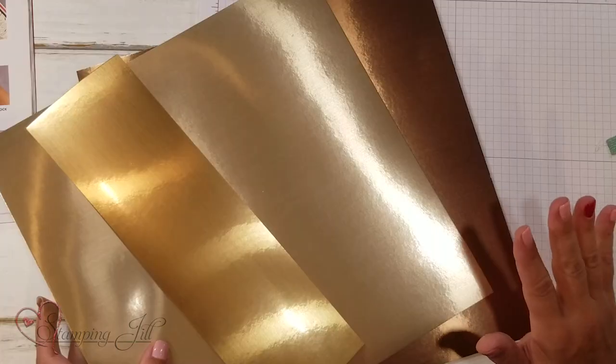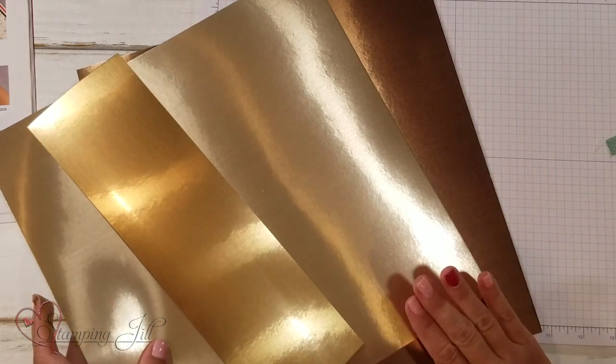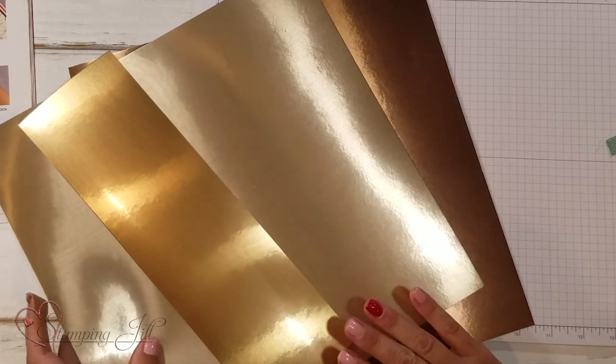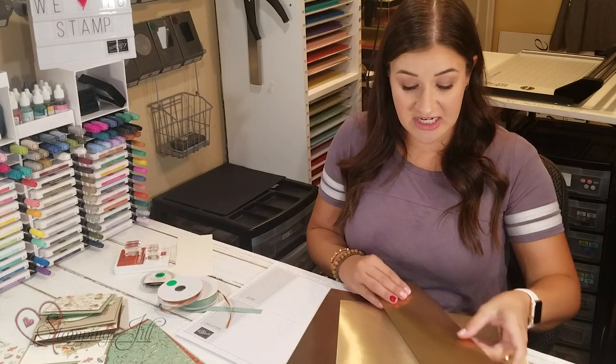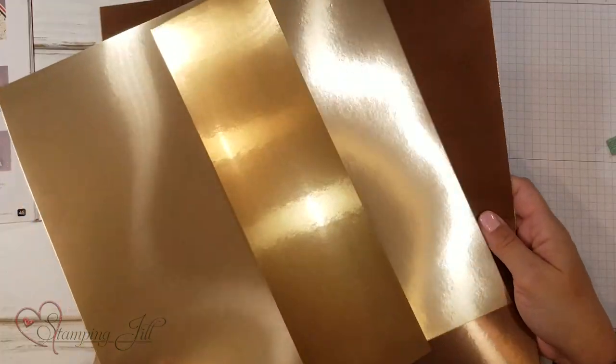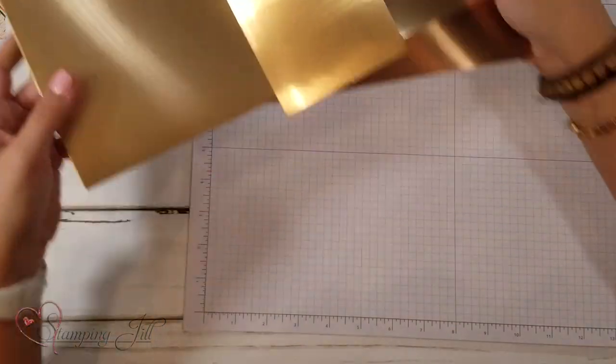It comes with a beautiful brushed metallic 12 by 12 cardstock set in gold, bronze, and copper. This is so much fun to play with, and it just adds great diversity and shine to your fall projects. It's beautiful — it adds so much dimension.